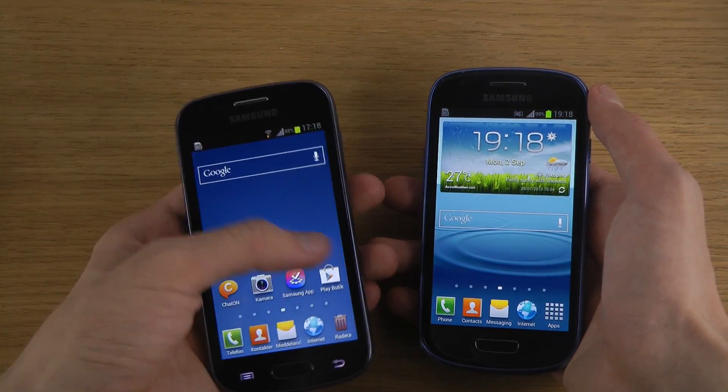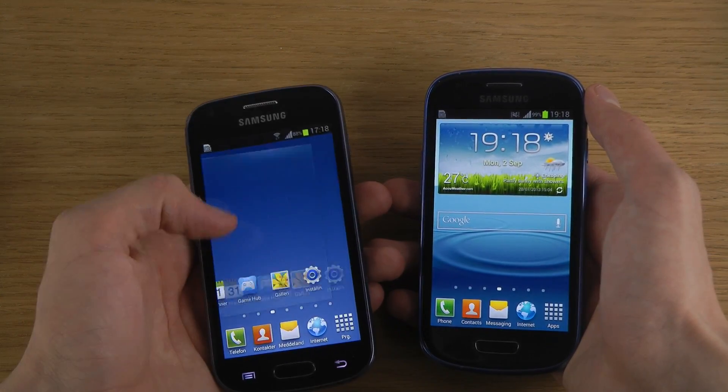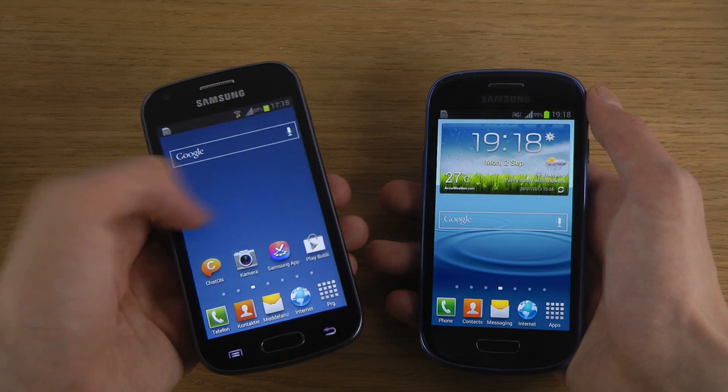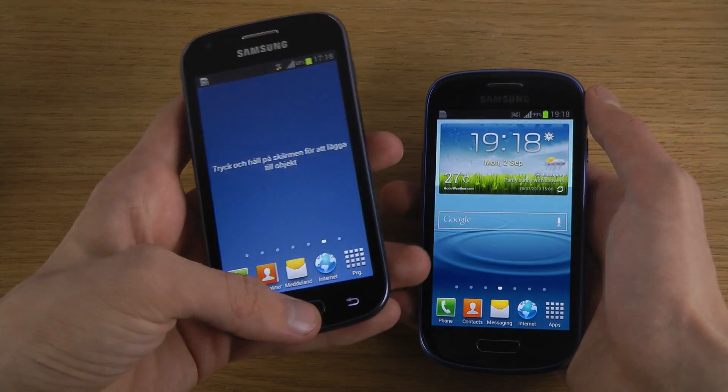There's a really, really big difference in the Jelly Bean version of Android and Ice Cream Sandwich from my experience, in terms of speed. I'm really not sure if this Galaxy Trend is gonna get that latest version.